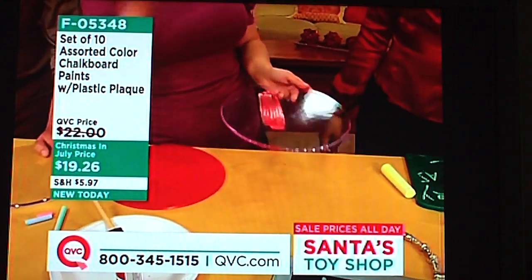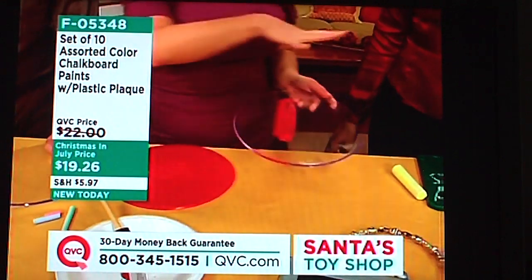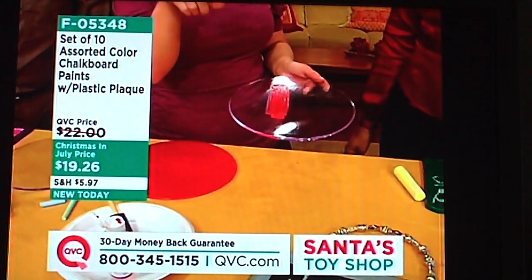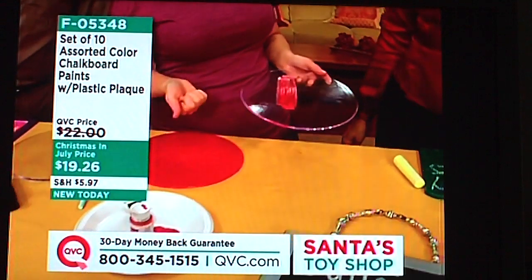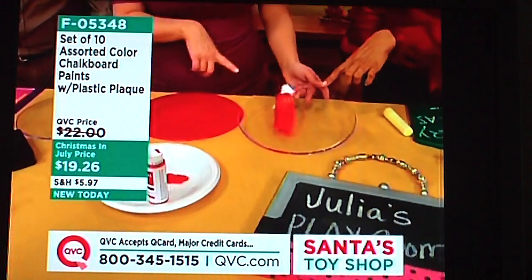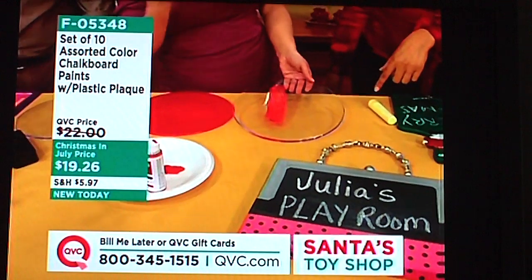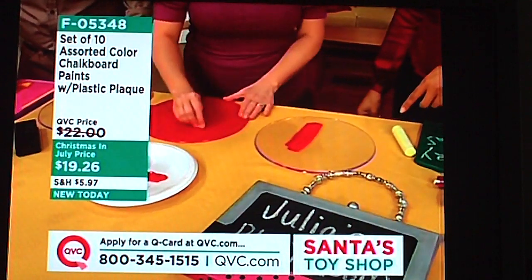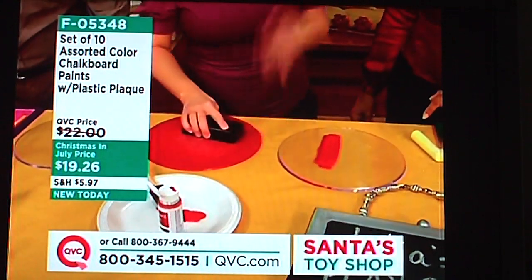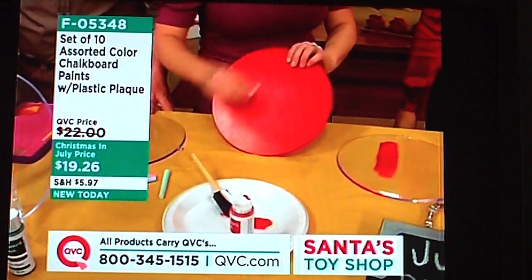A lot of people use some blue painter's tape and just mark off a section of the wall. In this kit you're going to have plenty of paint to do a ton of projects, and still have enough left over to do a little section on the wall — and that's so hip in all the decorating magazines. You'll need two coats, about an hour in between, then wait about 24 hours. Then you season it by rubbing a piece of chalk right onto the board — you only need to do this one time.